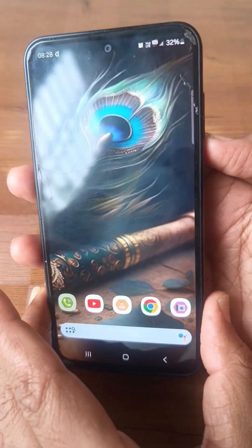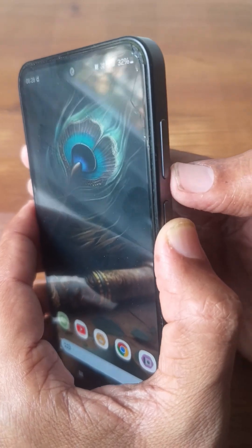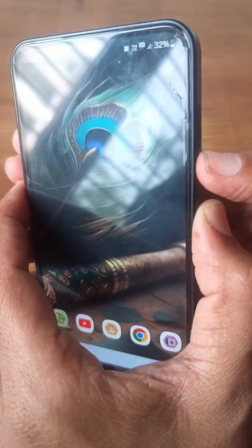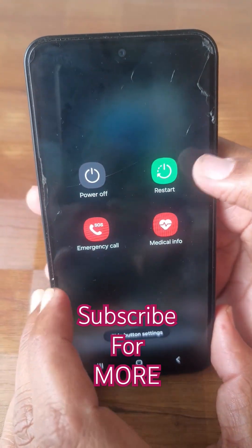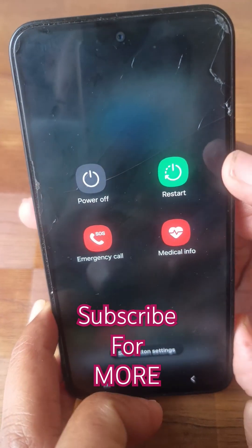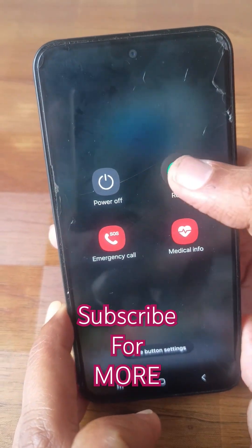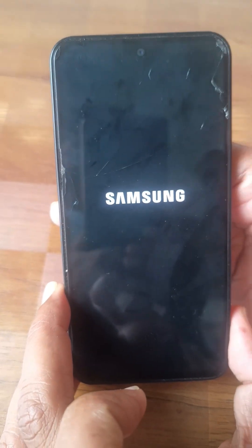In order to restart your Samsung phone, press the power button and the volume down button — this is the latest update in Android. Once you press that, you will get the power off or restart option. Tap on restart, then tap on restart once again, and your Samsung phone will be restarted. Thanks for watching.